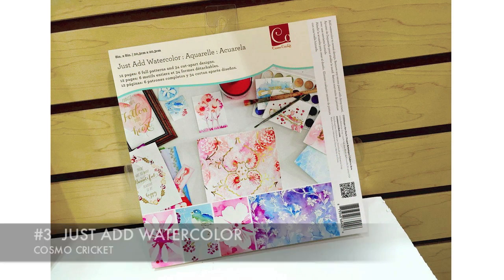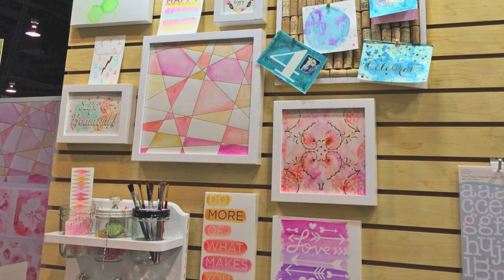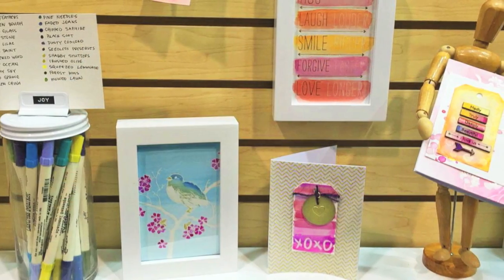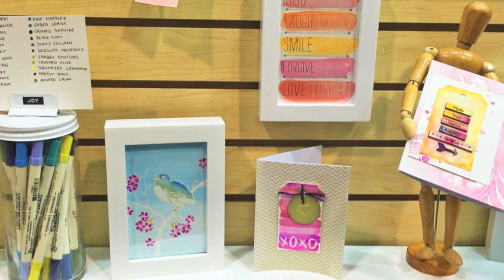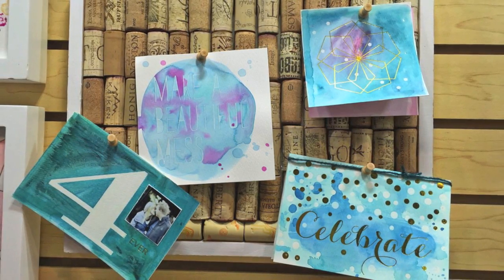When Ellen and I got to Cosmo Cricket's booth, our jaws hit the floor — we were absolutely mesmerized by Julie Comstock's concept of Just Add Watercolor. These are pre-designed watercolor papers — this one is an 8 by 8 inch pad — where the designs have already been done for you. Some might be a clear resist, others gold foil, and some are a combination of both. All you do is add your favorite watercolor medium. You could use the 12 by 12 inch papers in the collection or the 8 by 8 inch, and there were also note cards, tags, and different components you could cut down to size. It's an overall fantastic system that's going to make you feel like an artist.